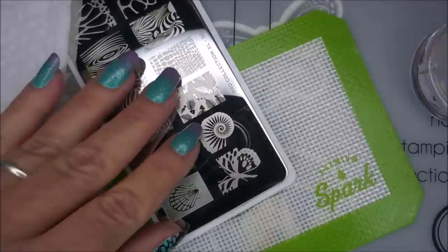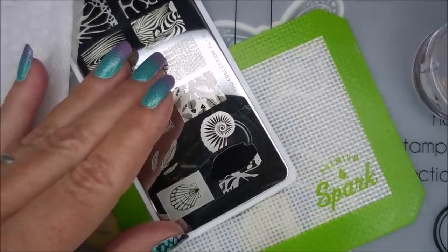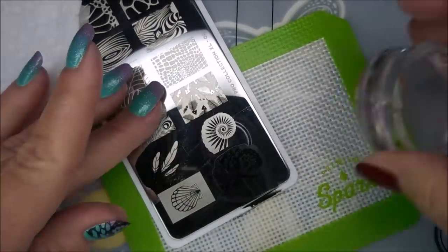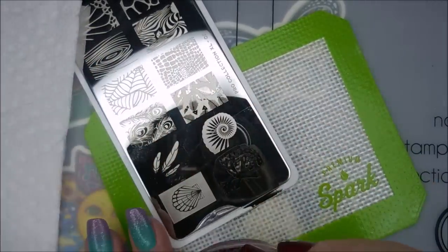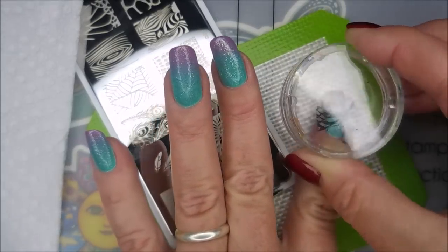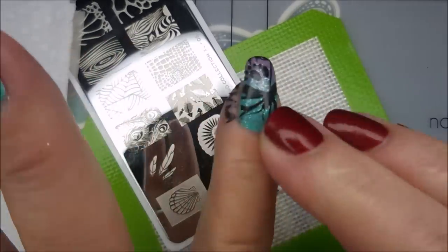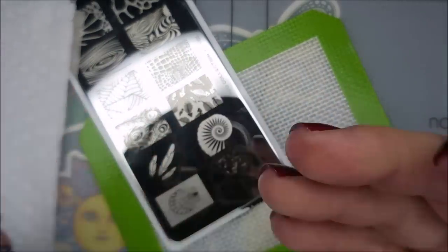So now that that is dry, I'm going to be stamping with this Moyu London Pro Collection 02 plate, using the butterfly image. I've got my monocle stamper and my clear jelly scraper out today. I'm putting this on kind of sideways so that I get part of the butterfly body and the wings.